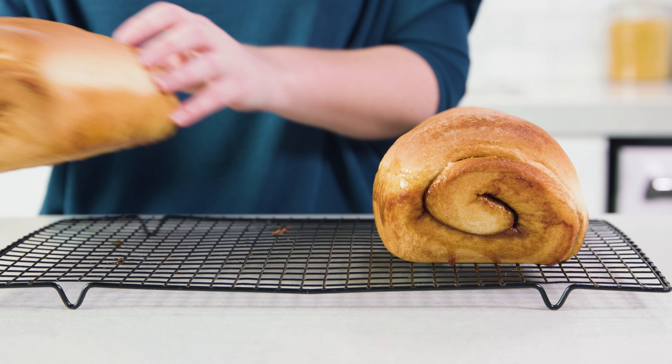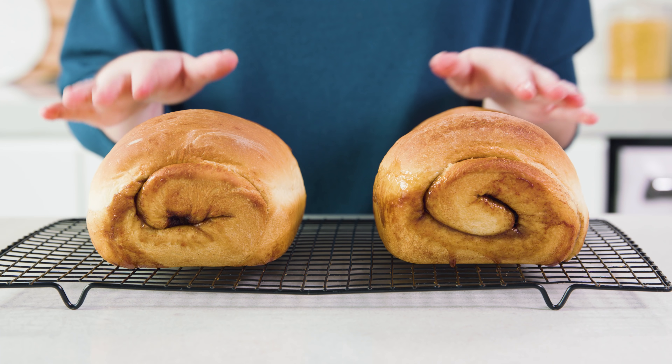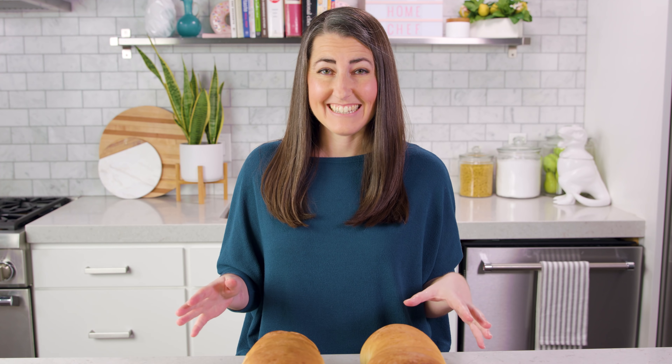Once they're done baking, let them stay in the pan for about 10 minutes before transferring to a wire rack to cool completely. Technically you should wait for the bread to cool completely before slicing, but it's hard to resist with this one — so if you want yours warm, give it at least 20 to 30 minutes before you slice in.